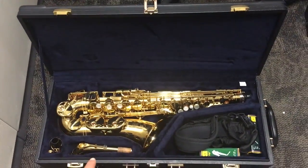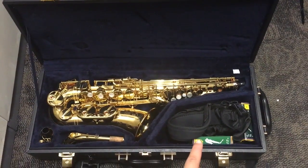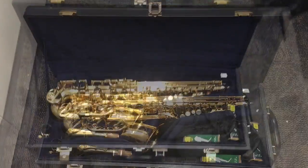Inside the case you are going to find the saxophone, the neck, the mouthpiece, the neck strap, and the reeds.